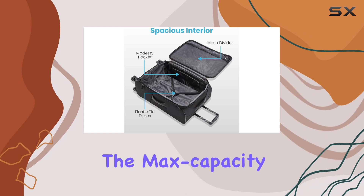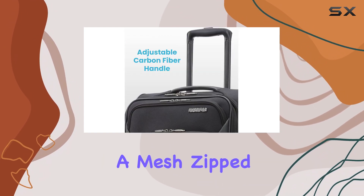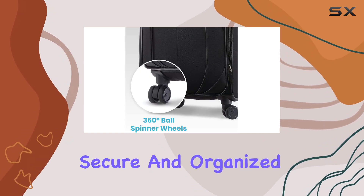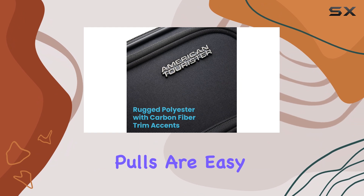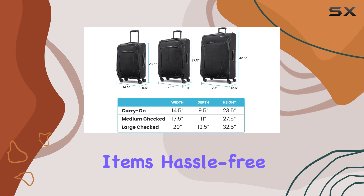Inside, the max-capacity interior is thoughtfully designed with a modesty pocket, a mesh-zipped door pocket, and elastic tie tapes to keep your belongings secure and organized. The large zipper pulls are easy to use, making packing and accessing your items hassle-free.